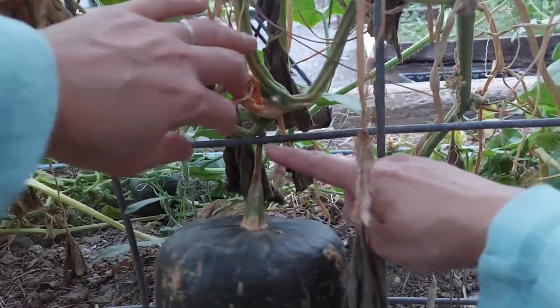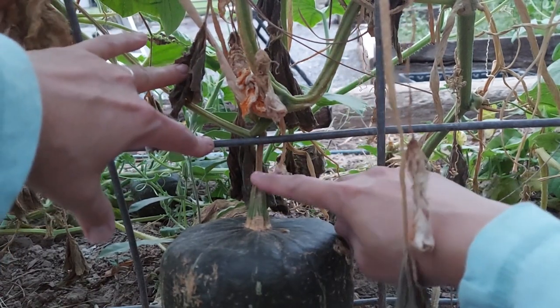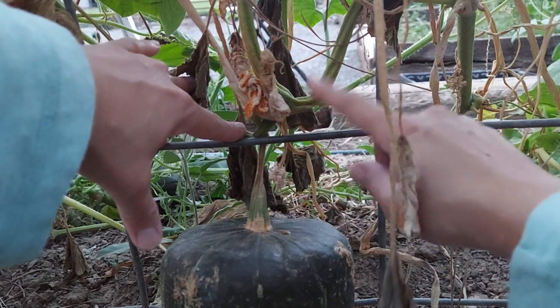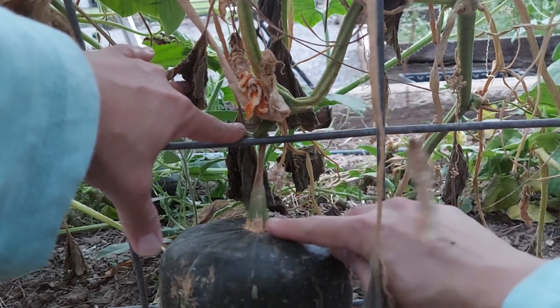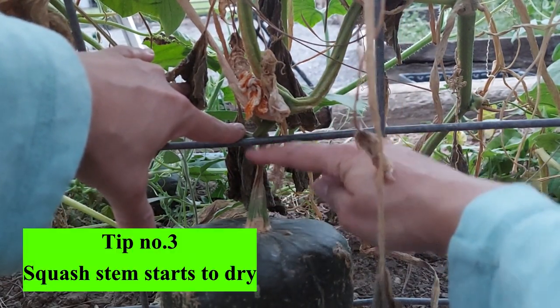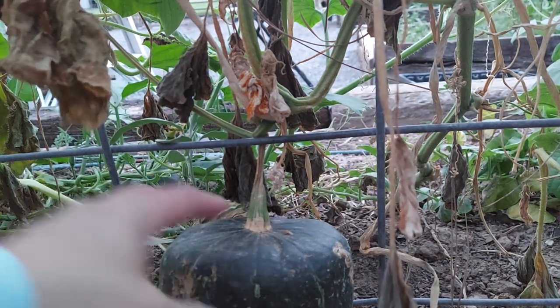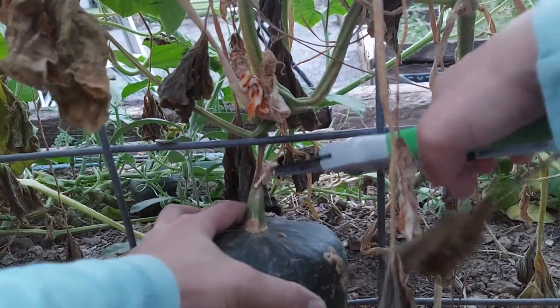So tip number three: the stem that connects the squash plant to the fruit — when it turns dry like that, that means it is ready to harvest.